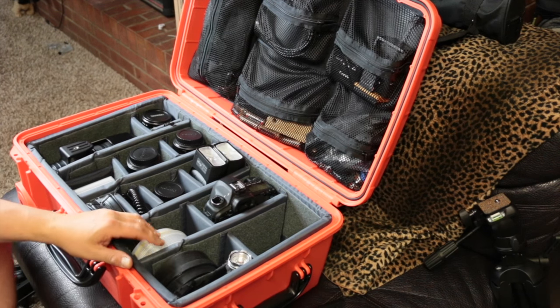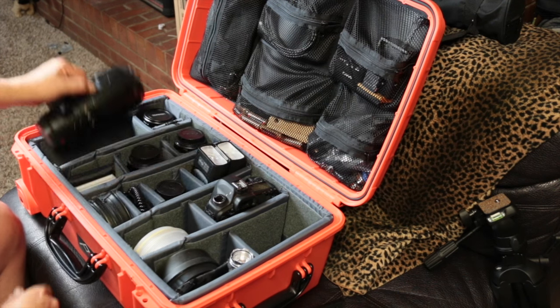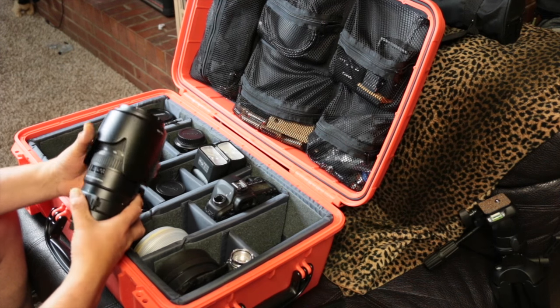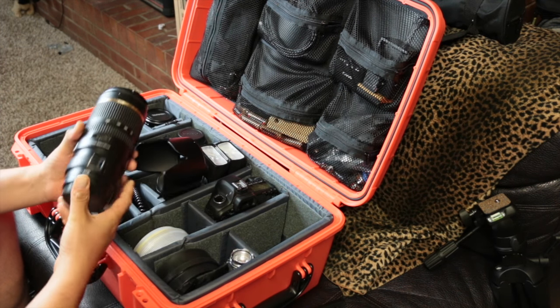One camera you don't see is what I'm recording with, which is my 70D. It's a great camera — I use that mainly for sports. It takes great pictures and great video. I use that on this lens here, which is my Tamron 70-200mm f/2.8.